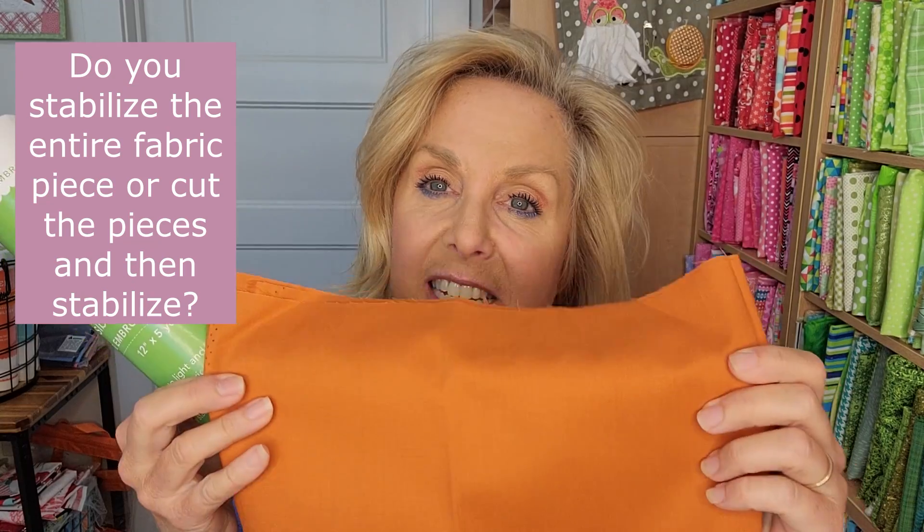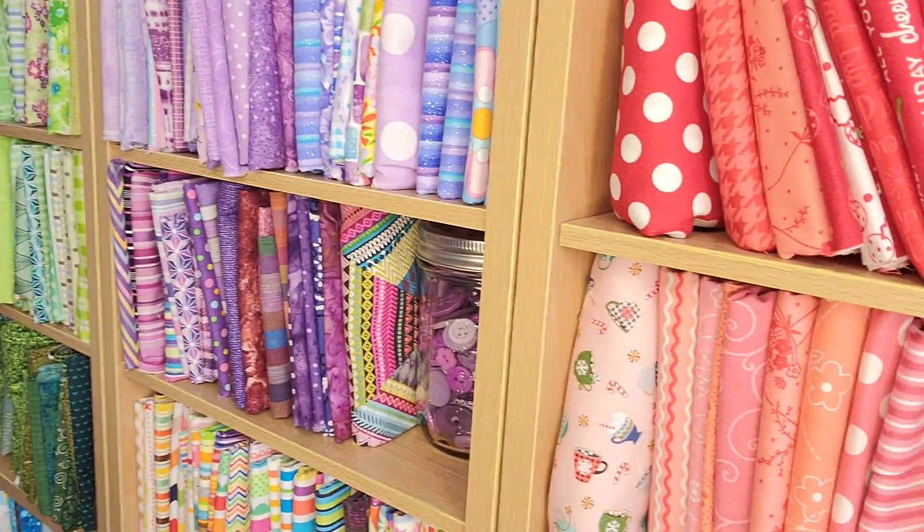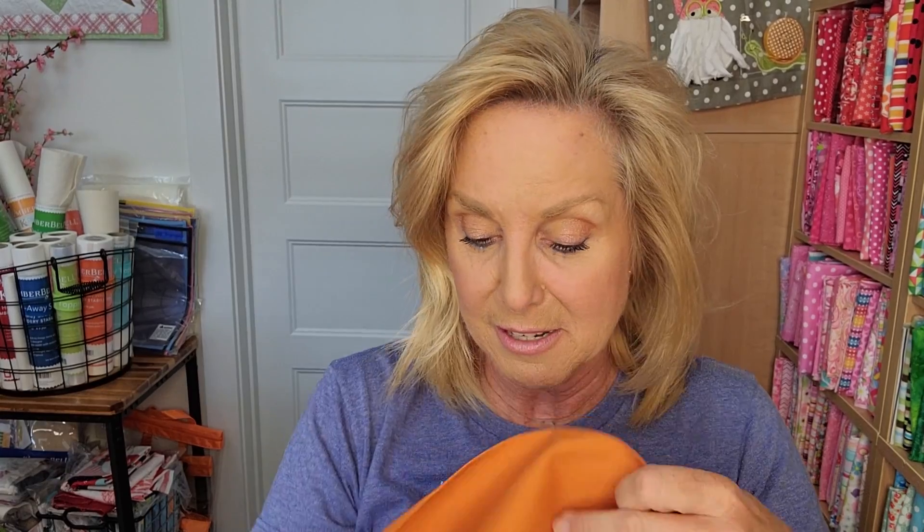I get this question a lot: do you put your fusible stabilizer on the back of the entire fabric, or do you cut the pieces first and then stabilize those? I've done it both ways — it's totally personal preference. If I have a lot of time, I cut each piece and stabilize it individually. If I'm short on time, I just stabilize the whole fabric, which is definitely a faster process and makes cutting really easy.